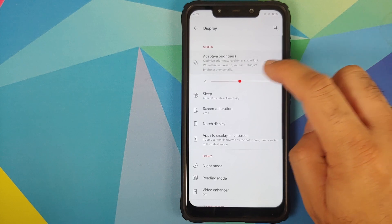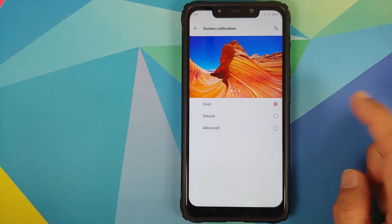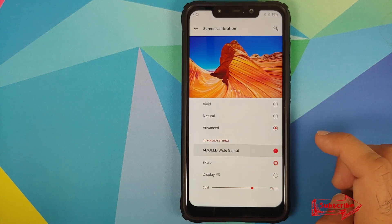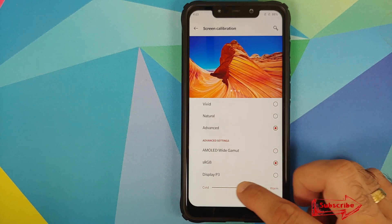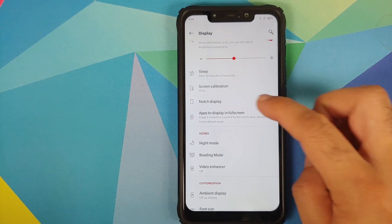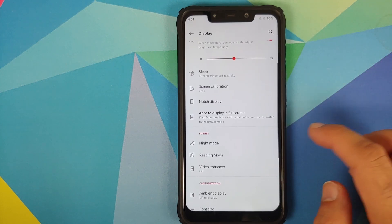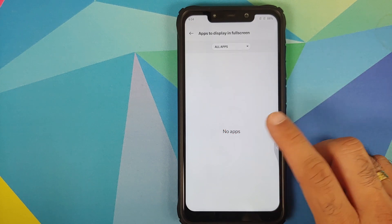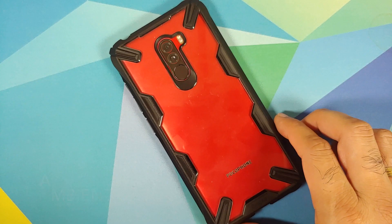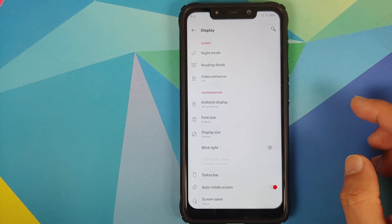In Settings > Display, adaptive brightness works absolutely fine. Screen calibration options work fine along with sRGB, Display P3, and AMOLED wide gamut. You can change the intensity to cold or warm. Notch display has two options — show or hide the notch area — both working fine. You also have options to override full-screen apps, night mode, reading mode, and video enhancer.